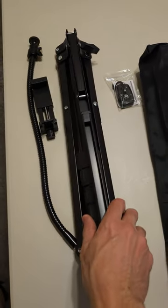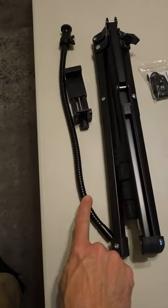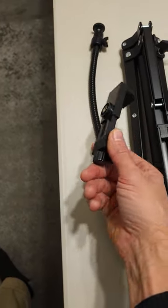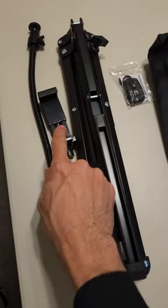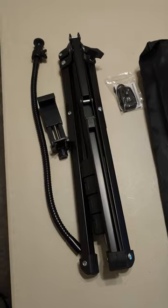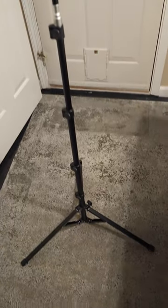I was gifted this tripod, but the opinions are my own. It comes with this nice gooseneck adjustable portion, and this holds your phone perfectly — nice little case here. This adjusts up to 80 inches.